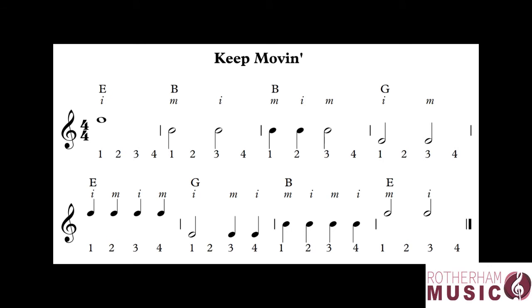This exercise uses three strings — the E, the B and the G. Let's go through it together, then you can try all the exercises on page 11 on your own.